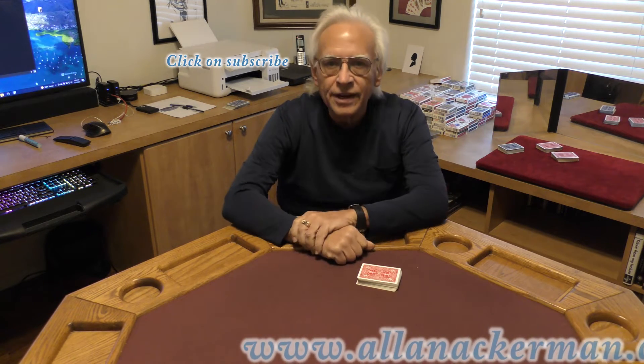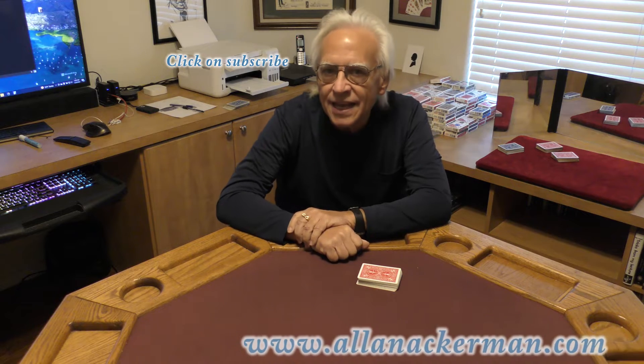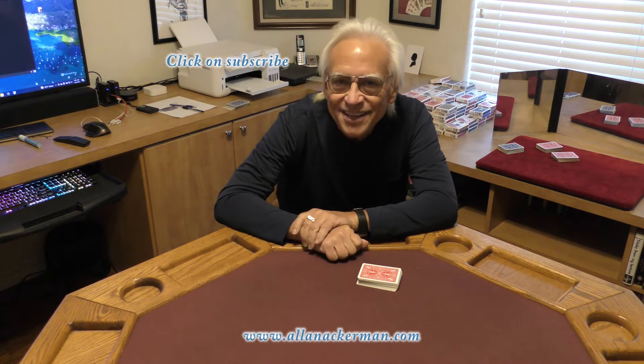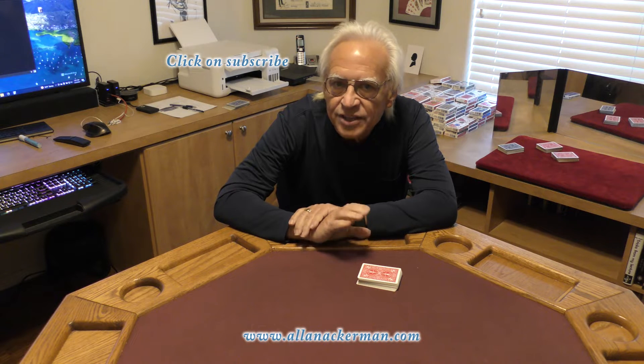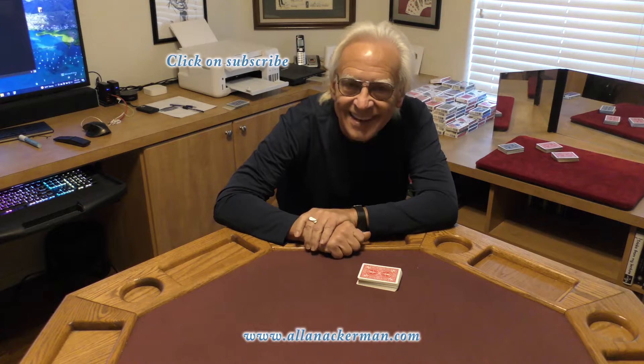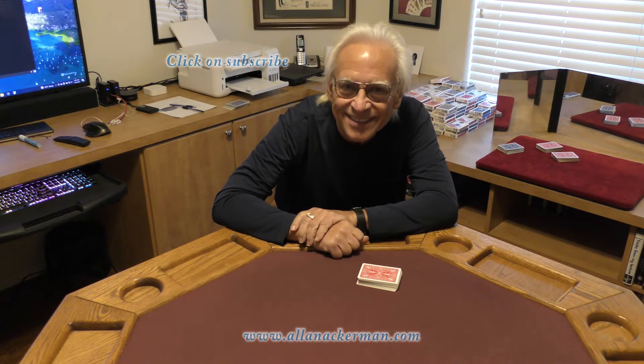Today I'm going to be doing an effect from Edwin Sachs. The method is over 125 years old. It's a card at any number. I've extended the handling so it is now any card at any number. Let's take a look.